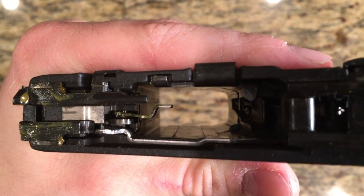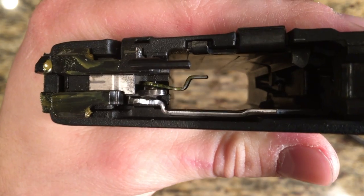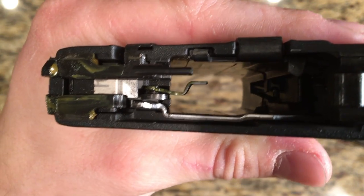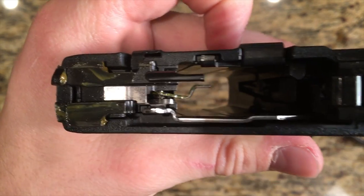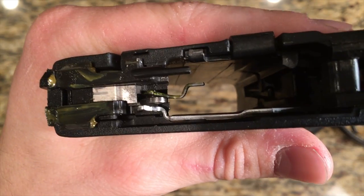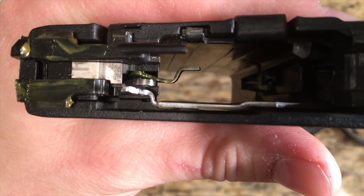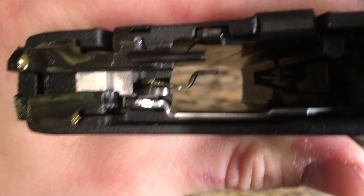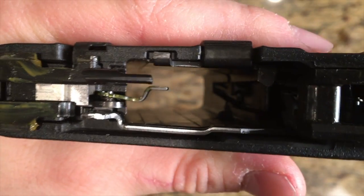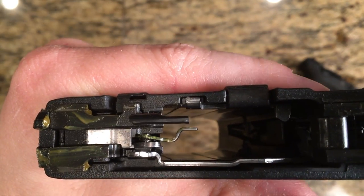Some people have even said it completely falls out. Some people just prefer to take it out completely, because it really serves no purpose other than when it's down, it disconnects the sear so you don't have to pull the trigger to take the slide off. The gun is, to my knowledge and research, functional without it. However, I never recommend using a gun missing parts that the manufacturer designed to be in there. Keep in mind if this happens, it's going to be tough to navigate because your slide's going to be on it.